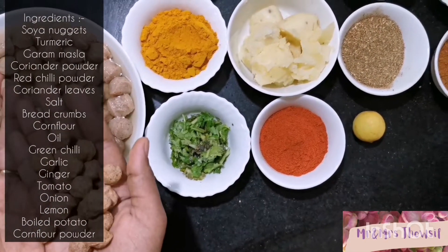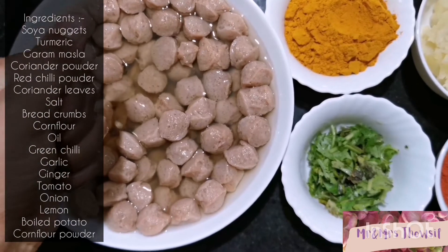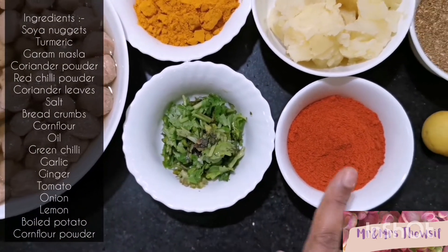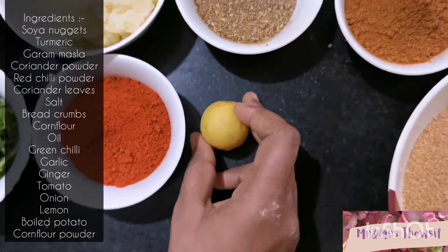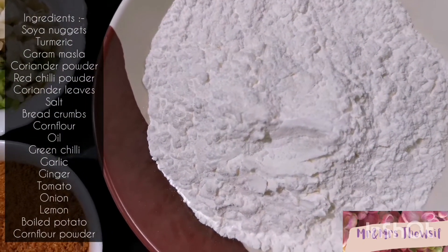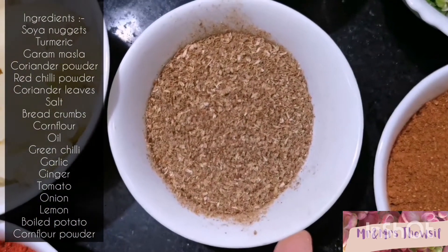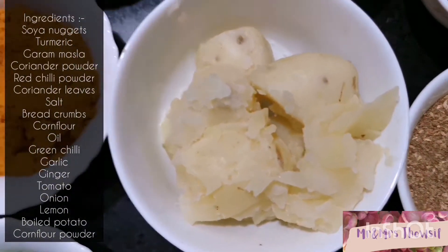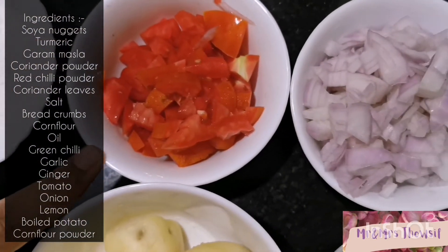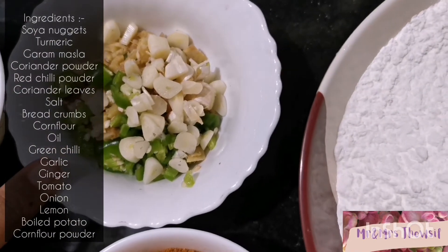First of all, we need soya nuggets — I have soaked these in hot water for 30 minutes. After that, you have to squeeze the water and drain it out. Then we need coriander leaves, red chilli powder, lemon, breadcrumbs, flour, garam masala, coriander powder, boiled potato, turmeric powder, salt, tomato, onion, ginger, garlic, and green chilli.